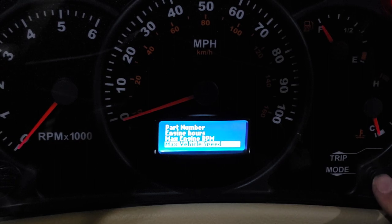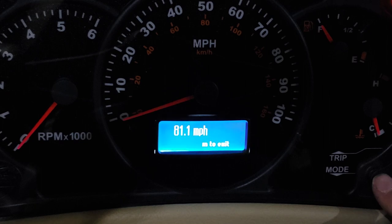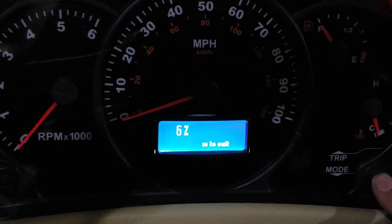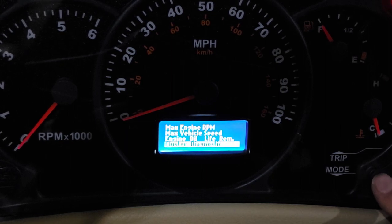Maximum engine speed — yeah, that was probably me going downhill. Normally 65 is plenty, but at some point I got going fast. Engine oil life: six percent. I think if I remember right, you pump the gas pedal — key on, gas pedal five or six times real quick — and it resets to 100 percent. I believe that's how that works.